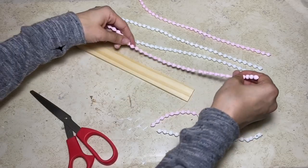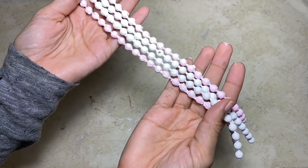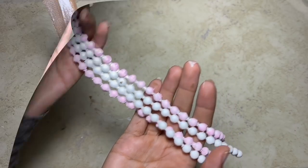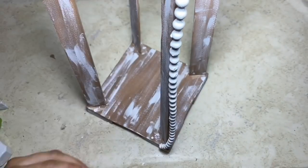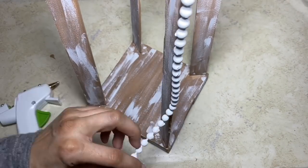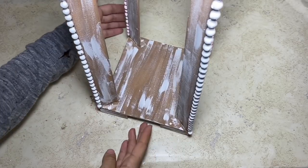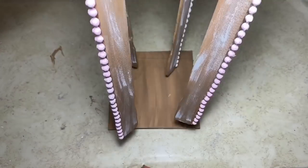Once all four pieces are cut, you're going to also save one of the smaller pieces for this project. Now, taking your hot glue, you're going to glue down the side of the paint stick and glue the beads on all the way to the bottom, and you're going to repeat that on all four sides. And this is what it will look like once all the beads are glued on. Then you'll just take the 6-inch square that we painted earlier and glue the frame onto it, as you see me doing here.